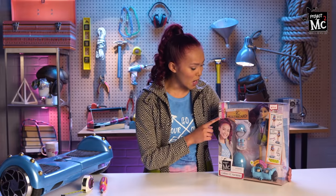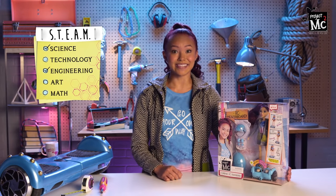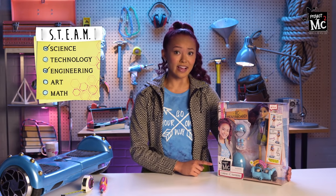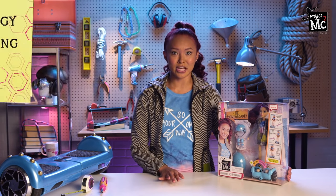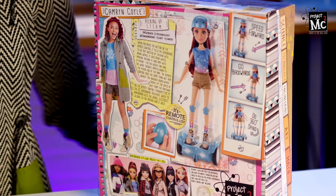And here at the top of the box it says Science, Technology, Engineering, Art, and Math — or STEAM for short! This RC hoverboard uses Science and Engineering, two of my all-time favorites. And on the back of the box is the Picking Up Steam section, which explains how a remote control, or RC, works.